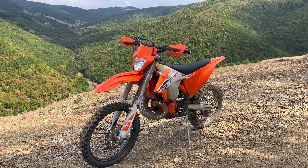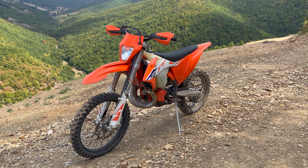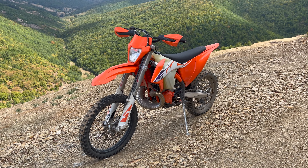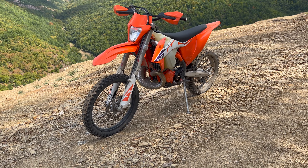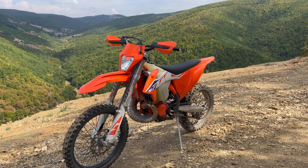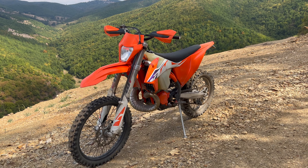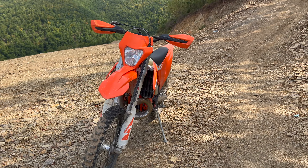That brings me to point number two: handling. How does this bike handle? It handles superb — it's a very fun bike to ride out on the trails, in tight single track. Anything you throw at this bike, it makes you feel like you can take on any challenge, which is what I like about it so much. Confidence inspiring, lovely bike, easy to ride. Very fast once you pin it — it likes to be revved high. It screams; the 250 is definitely a screamer.